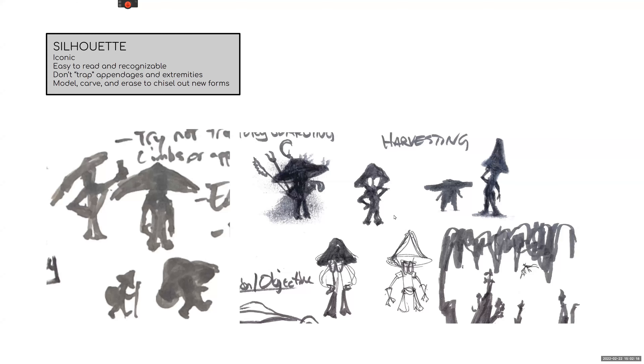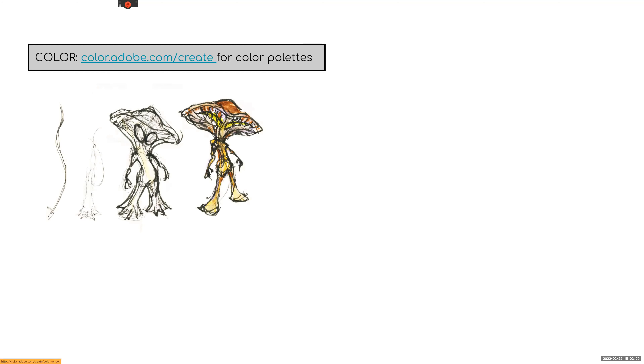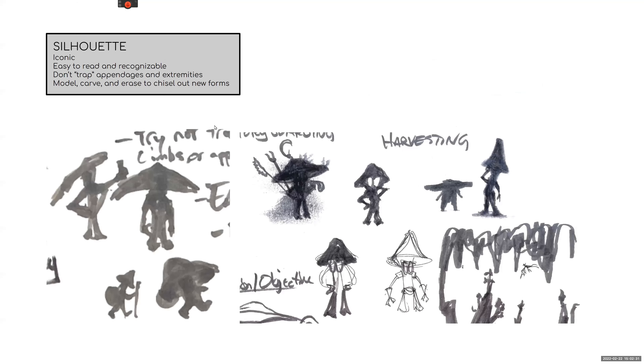The silhouette is what we're getting into today. I did some of this already live; now I'll show you the digital part. We're going to look at weight, volume, balance, and anatomy using gradients, shadows, and grounding the character. Then we'll get into color. These sections will all be filled in as we go week by week during the semester.